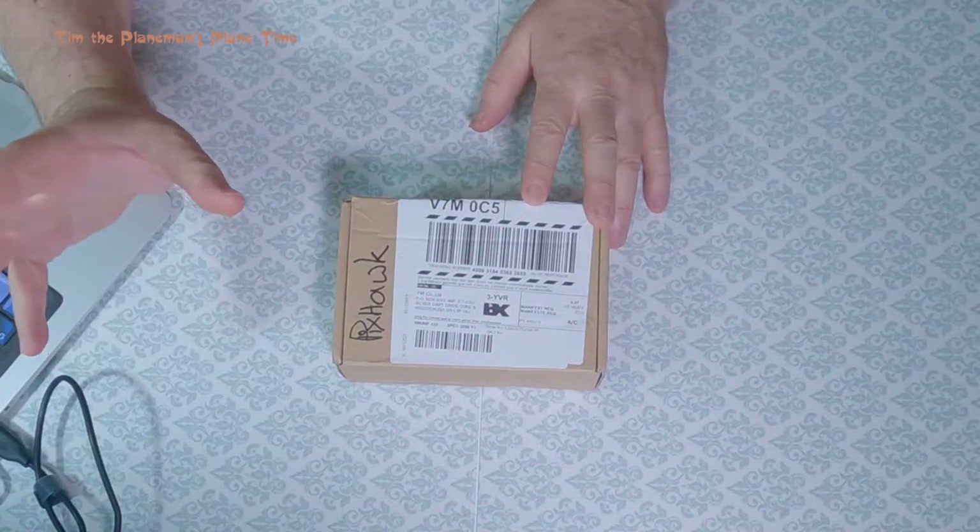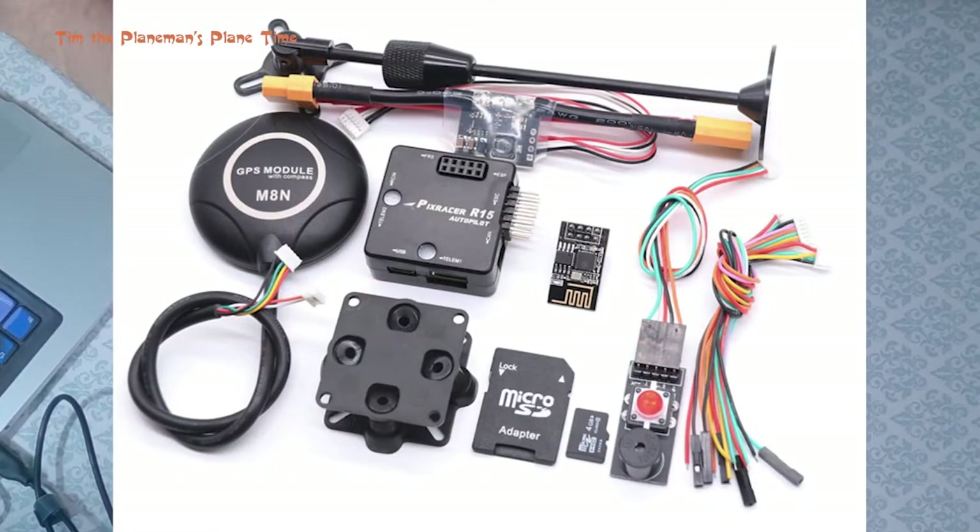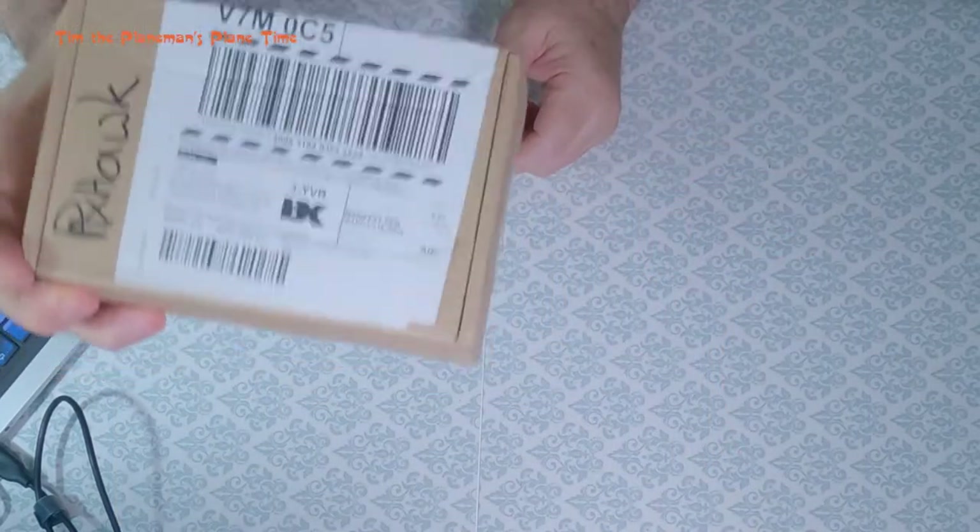After looking around and investigating all the various different options, this particular package — the one you see on the screen — seems to include all of the pieces I would need in one simple box to get a basic ArduPlane setup. ArduPlane isn't basic — it's a microcomputer running on a plane with a bunch of memory and software to do automatic control of the plane. I'm hoping I don't have to go and buy knick-knacks, connectors, or do any soldering.